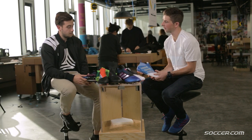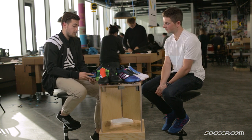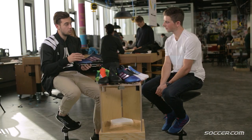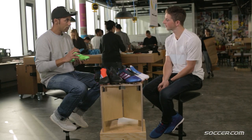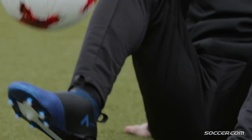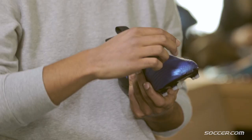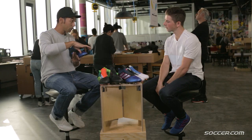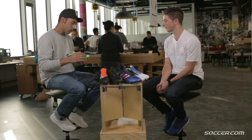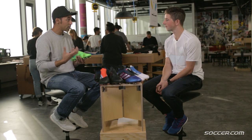Regarding the texture of the upper, can you explain the development? One key piece of feedback we got was that we need to make the vamp more intuitive for the player controlling the game — to incorporate control zones into the forefoot, the areas where you most likely hit the ball. We cut different materials for different zones on the forefoot, while still using the famous primeknit material, to highlight those zones and give a texture that provides the player a competitive edge.